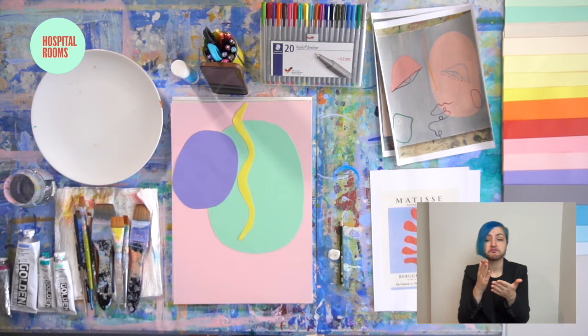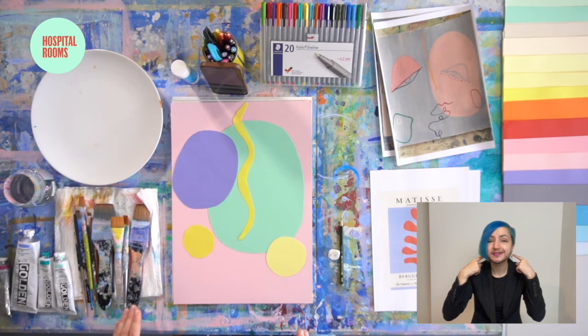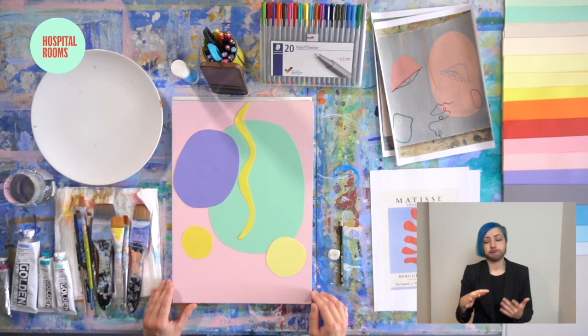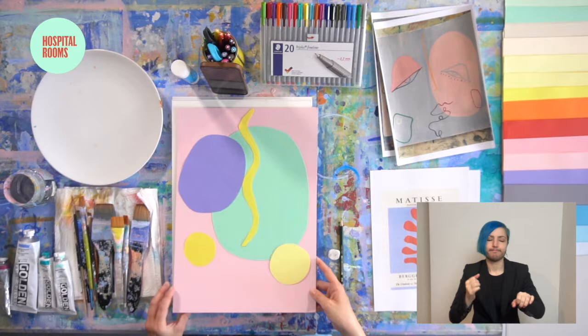I'm also going to place down these two circles — I often wear hoop earrings so I like to have something fun that shows me as a person in this abstract portrait. If you wear glasses or something, you could play around with that, or anything you can think of that represents you. If I had time I would glue these on, but as this is a quick class I have created some earlier.